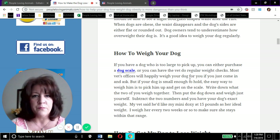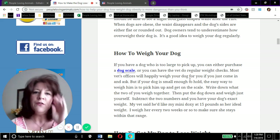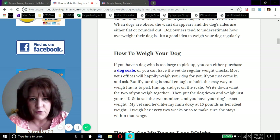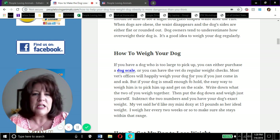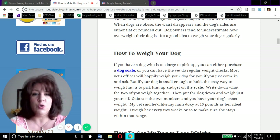For example, if you and your little dachshund together weigh 120 pounds, and you alone weigh 100 pounds, then the dog weighs 20 pounds. If you can pick up your dog long enough to stand on the scale and see the combined weight, just subtract your own weight and that tells you how much the dog weighs.